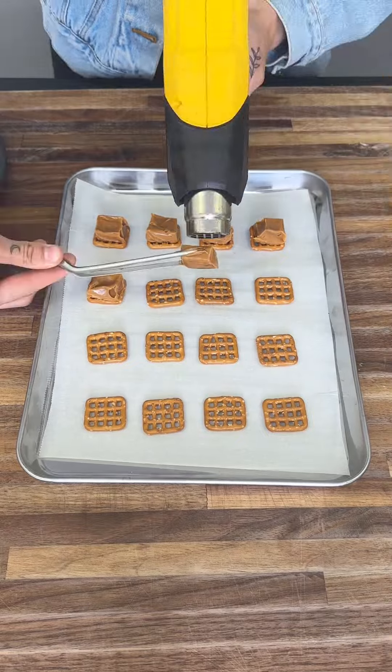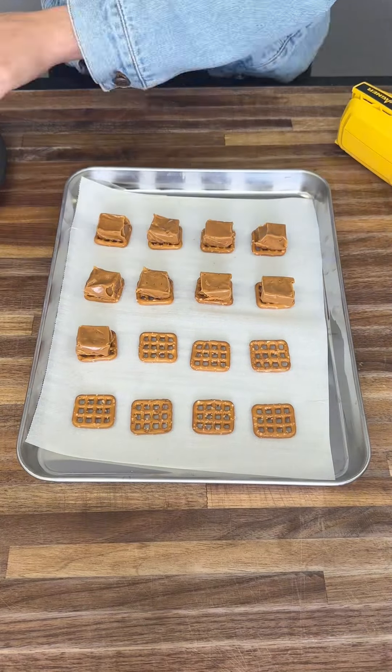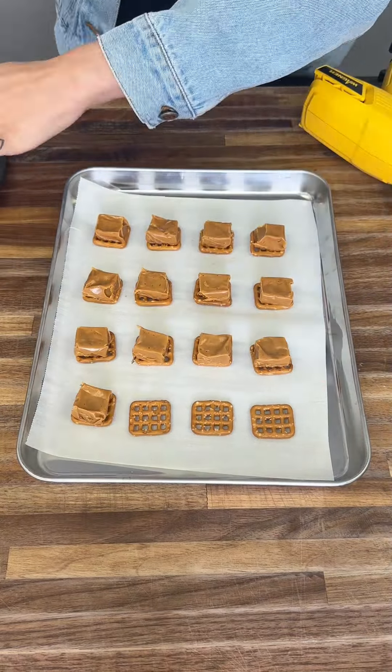Then you're going to go ahead and do this to the rest of your caramels and pretzels. You can make 16 or more or less like I did.